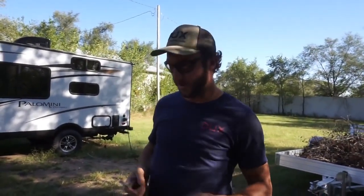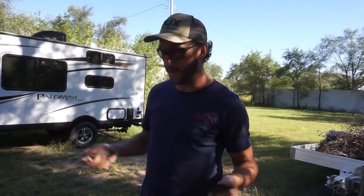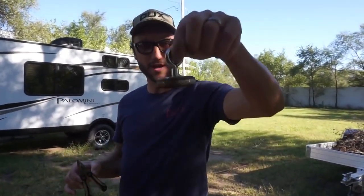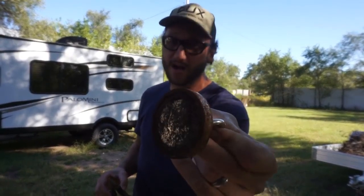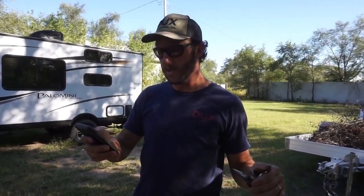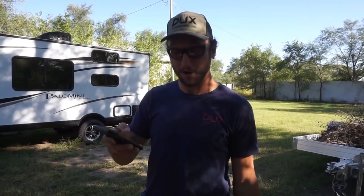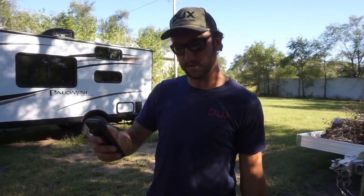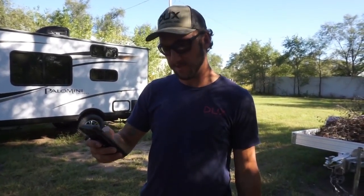Alright guys, we are here at dad's house where he has everything we've ever found. Two things we're giving away: a really nice multi-tool we found about a month ago, and one of our used magnets — a 330 pound pull magnet you can tell we've used a ton. On the giveaway video, I said all you had to do was drop a comment, and there were 465 comments! I'm gonna scroll through and very randomly pick one.